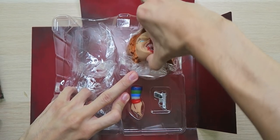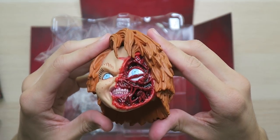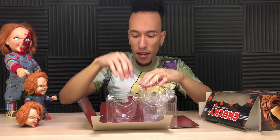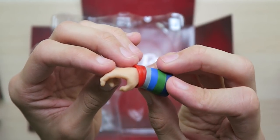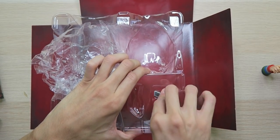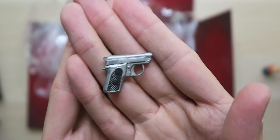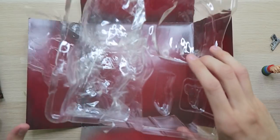Let's get this other head out — my favorite head — pizza face Chucky. Just look at that, it looks so creepy. Now let's get the other hand out — this is the one to hold the pistol. Look at that trigger finger, it's ready. And then we got this pistol — it's so small I can barely get it out. Look at this itty bitty pistol, it's his little gun.